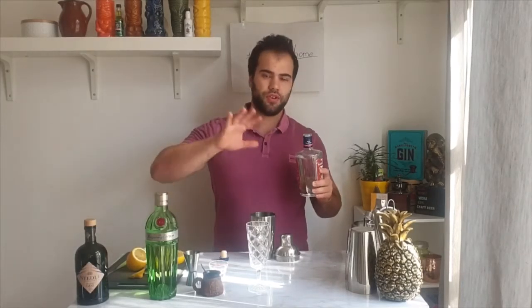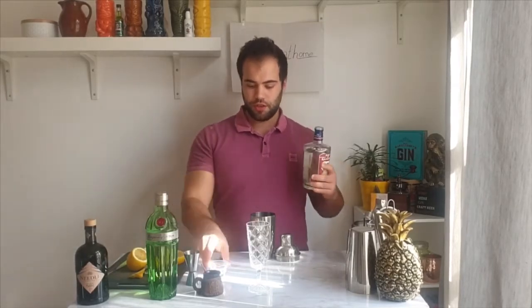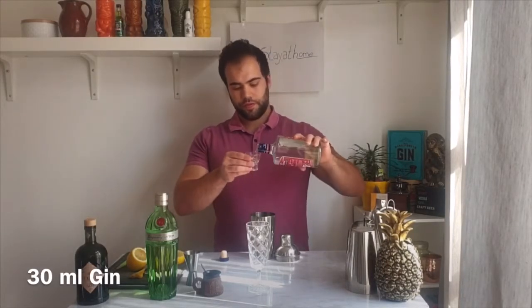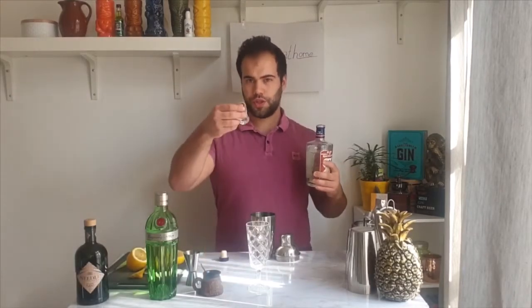For gin, I'm going to use a London dry gin. You can use different kinds you have at home, like Tanqueray No. 10 or black forest gin. I'm using 30 milliliters — one and a half shots of gin. I'm working with shots because you might not have a jigger at home.